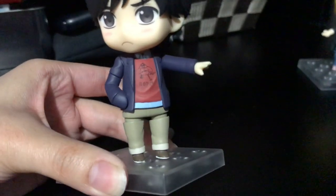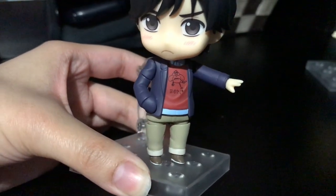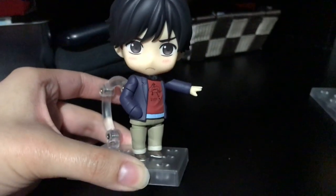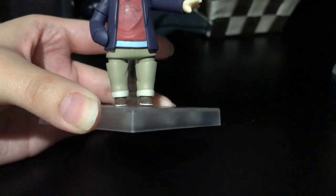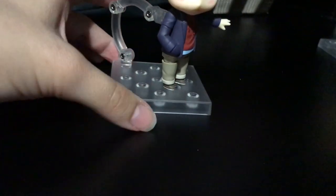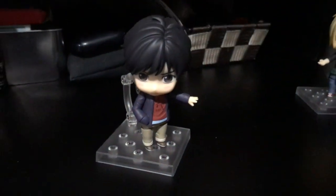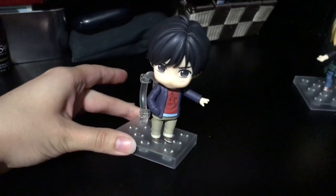We have the little design on his shirt here — a little bird. Super cute. Look at his little shoes. Don't mind the filming quality again, I am still having to film with my iPad. But I think he's super cute.